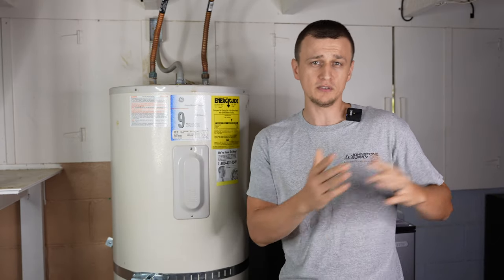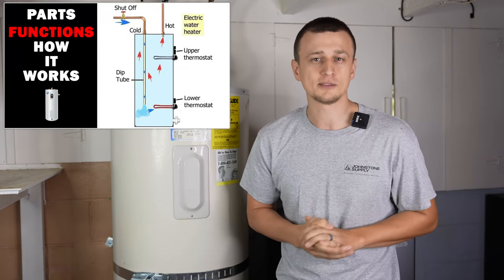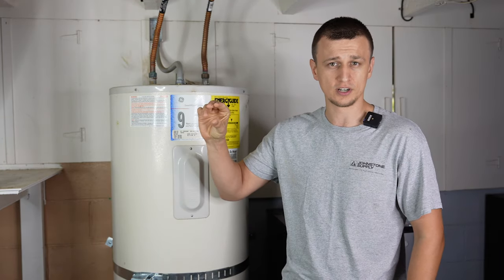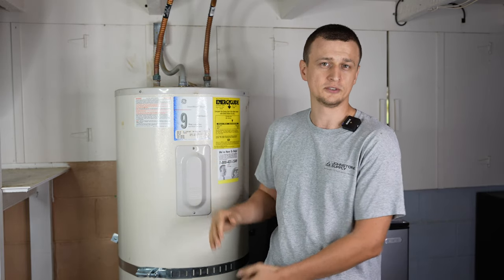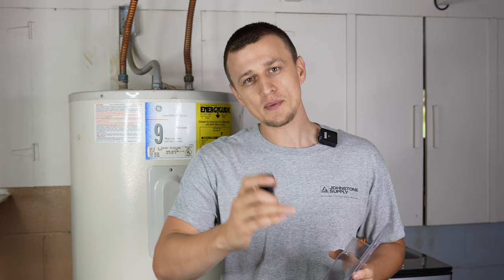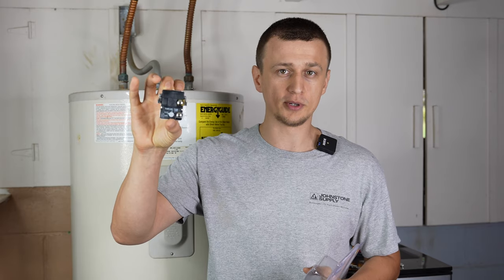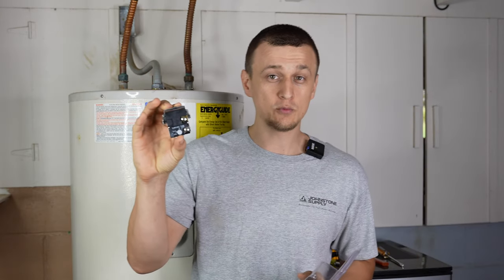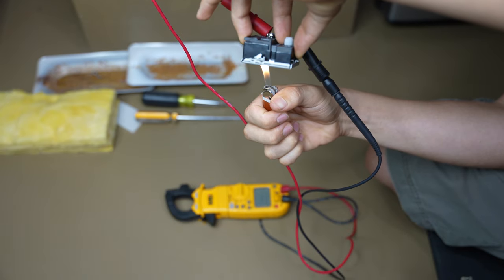This video is a follow-up to my previous video where I talked about how an electric water heater works. There I got some questions on how the thermostat works and whether it's okay if the upper and lower thermostats are set to different temperatures. I'll also take apart an extra thermostat to look at how it works inside.